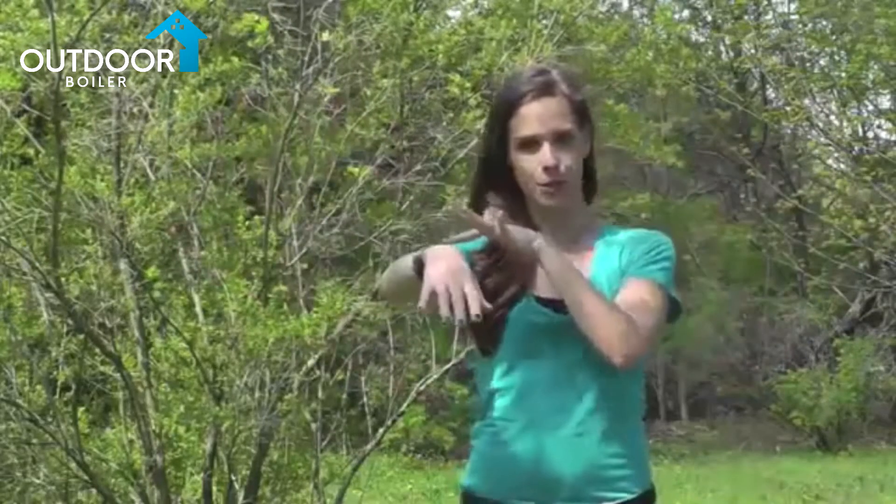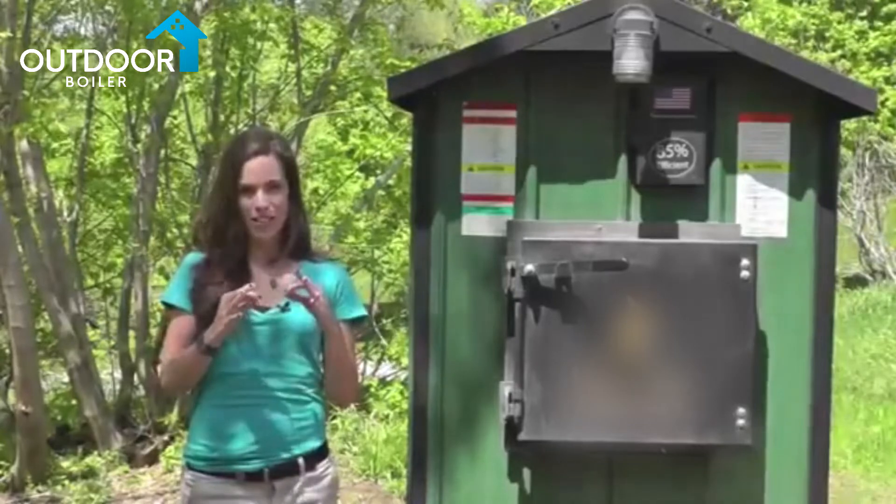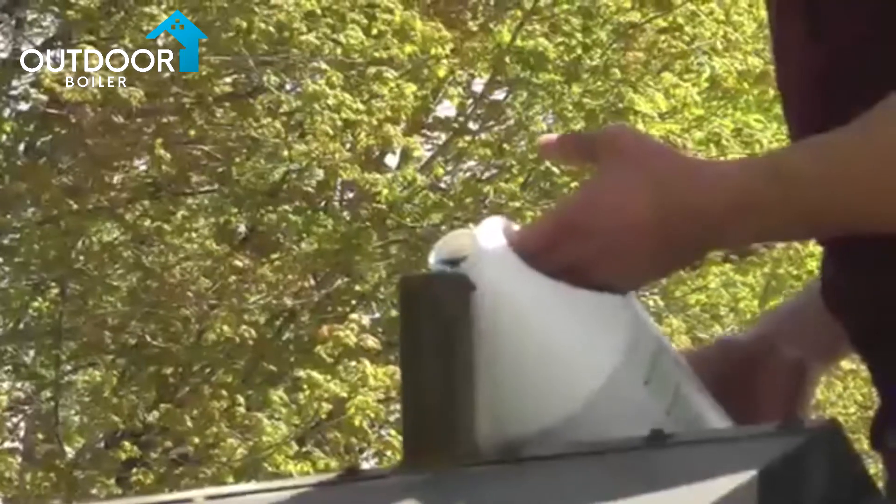Hey everybody! Today we're going to be talking about periodic water testing. Spring is the best time for you to do your periodic water testing, although it's summer.